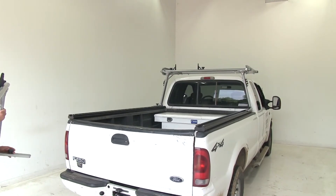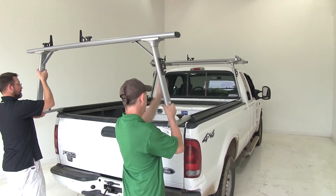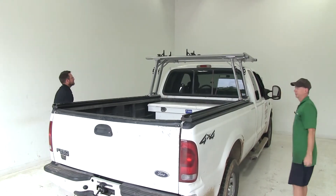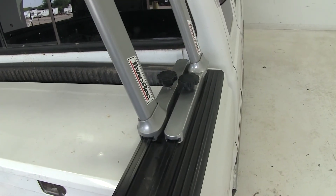For an extra set of hands, let's go ahead and put on the second half of our rack. This will slide to the inside edge channel. Now you can see that our second rack will actually push up towards the cab to give you maximum room in the back of your truck.